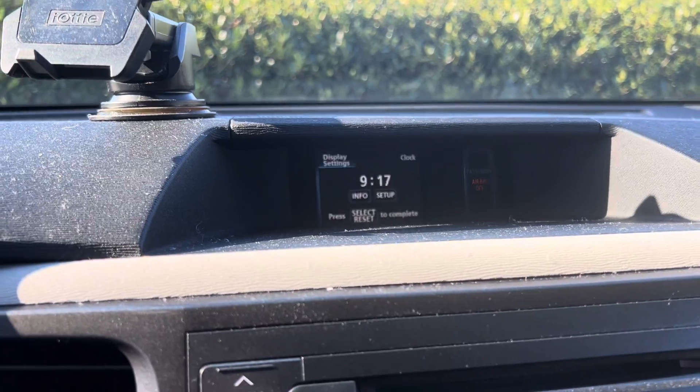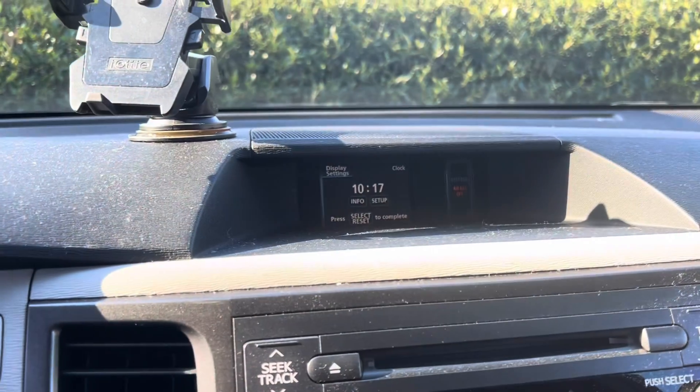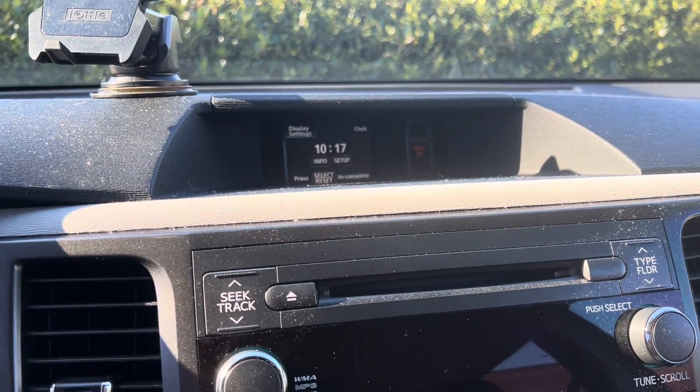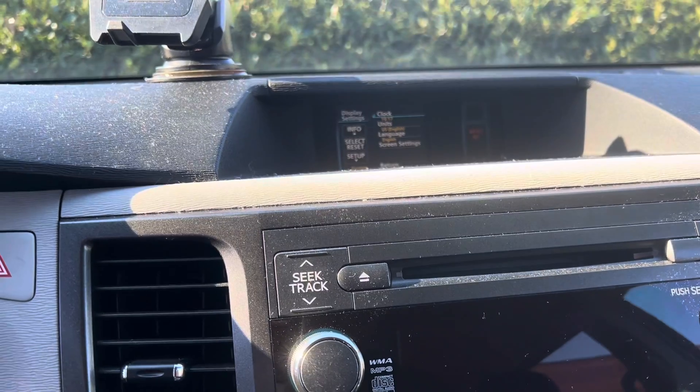We go ahead and hit clock here and now it's 9:17. It wants you to use the info button to change the hours, and in this case that's all I'm going to do. We just move the info button — it changed to 10. Now it's 10:17. Press select and reset to complete — select reset. We are done.